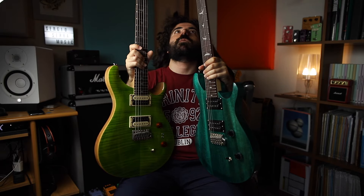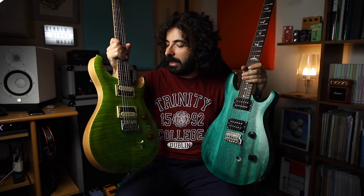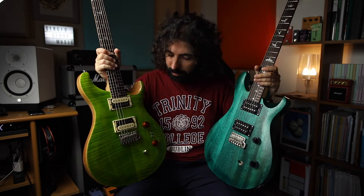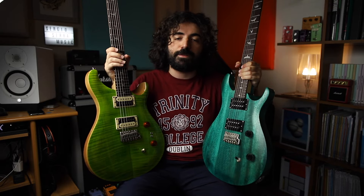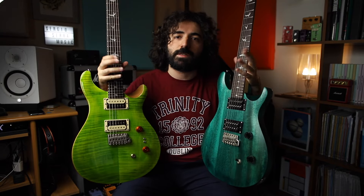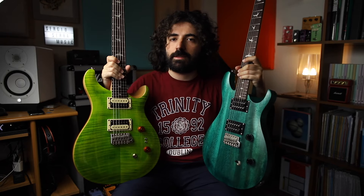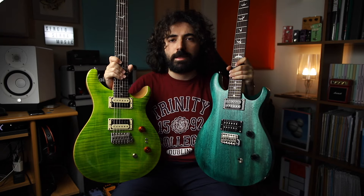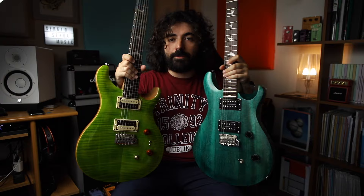The weight difference seems much more noticeable than the half-kilo gap suggests — you do feel it, and I think it's due fundamentally to the lack of a maple top. Another significant difference is the pickups: the SE Custom 24-08 has the 85/15S pickups, while the SE Standard has the TCI S pickups — Tune Capacitance Inductance — and they sound pretty different. I thought they would be much more similar, but they're not. It's up to you to decide which one you like best.